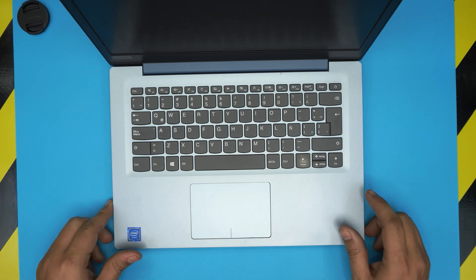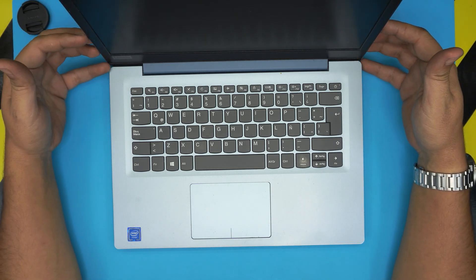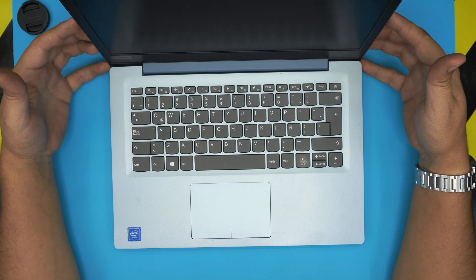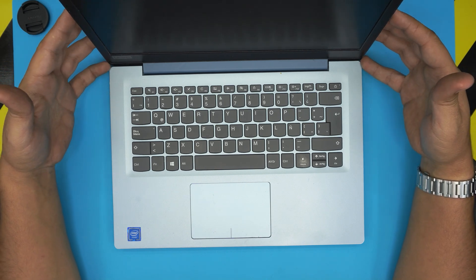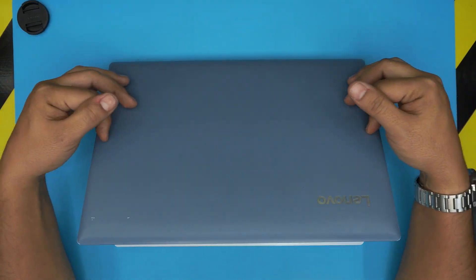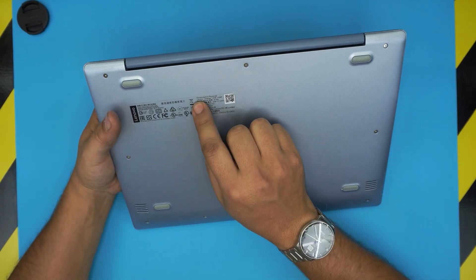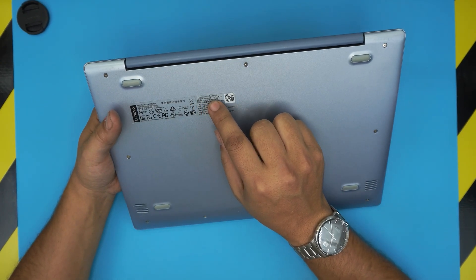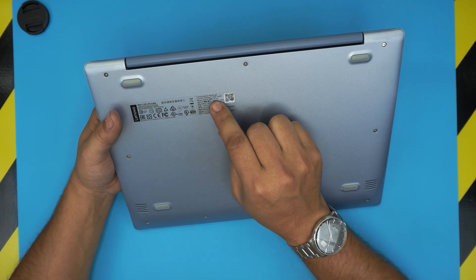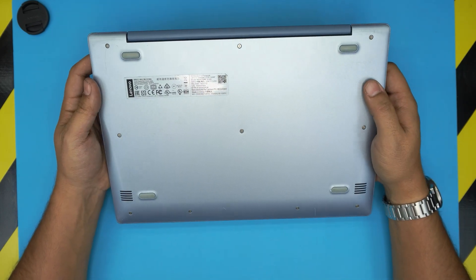Hello everyone, welcome back. In today's video we have a Lenovo IdeaPad 120S-14 IAP, and the model name is 81A5. That information can be found on the sticker on the bottom side of the laptop.